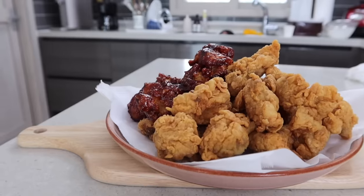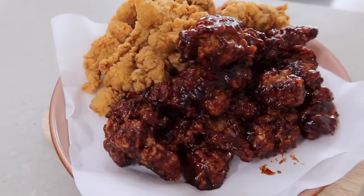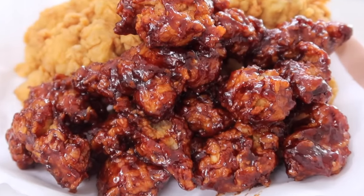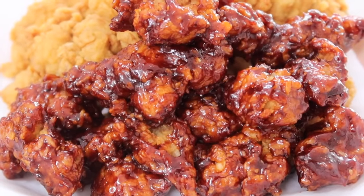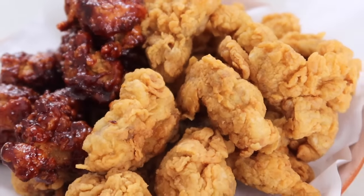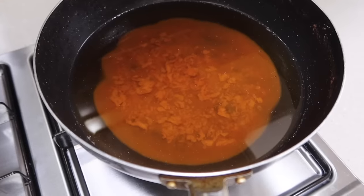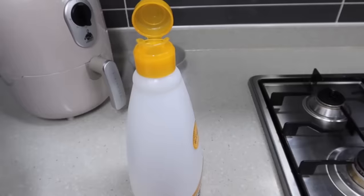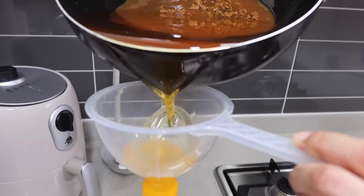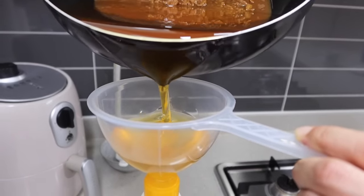The chicken is done! Some of you might be hesitating to try this recipe because you don't want to use lots of oil to deep fry. But actually, you can reuse this oil — leave it for three hours to let all the residue settle to the bottom, then you can use it again for your next fried chicken.